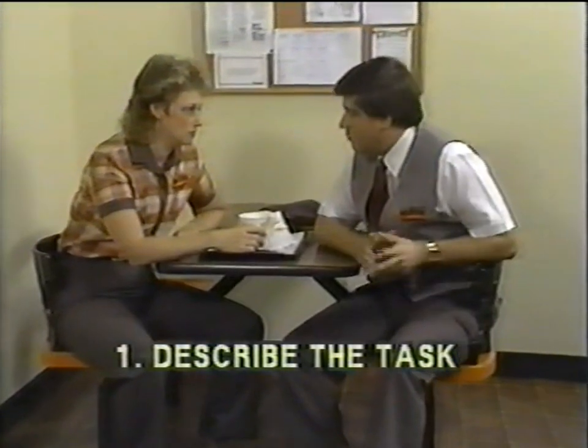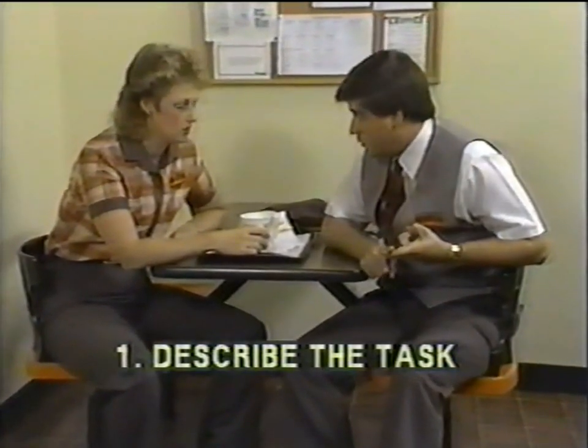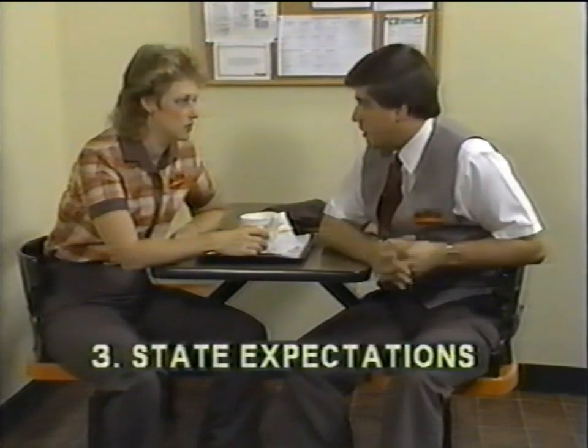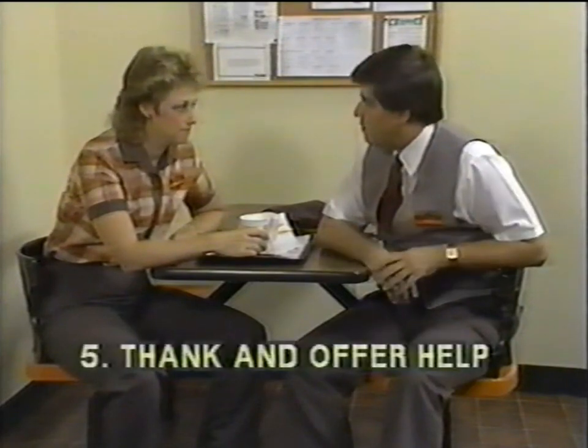Hi Paula, when you're done with your break, could you do me a favor? I need you to stock up the condiment bar. I want you to make sure you check the ice level, check all the condiments that are in there, and if anything else needs to be restocked, go ahead and restock that for me. If you need some help, I'm going to be up on the drive-thru.